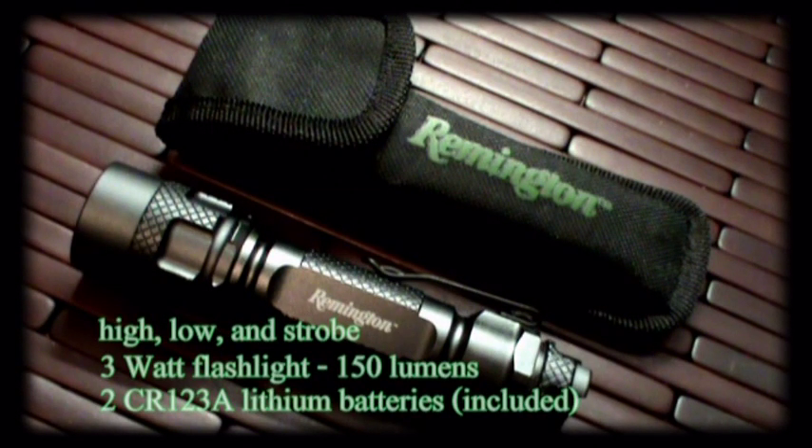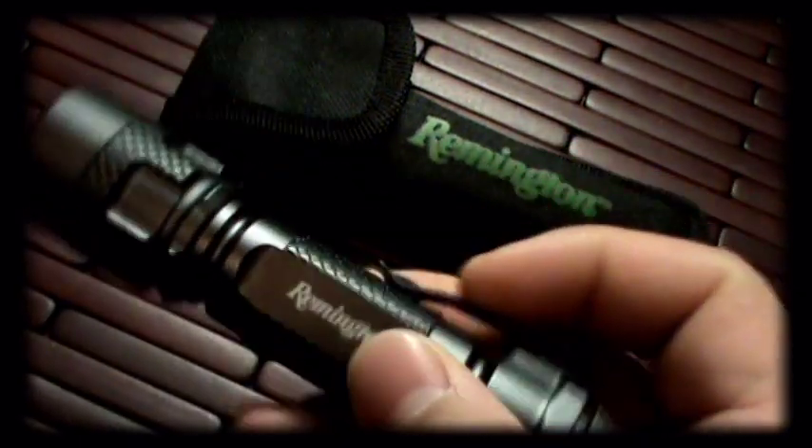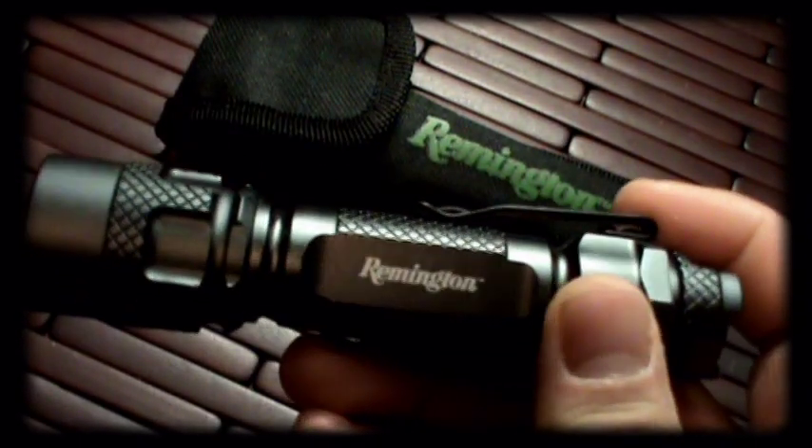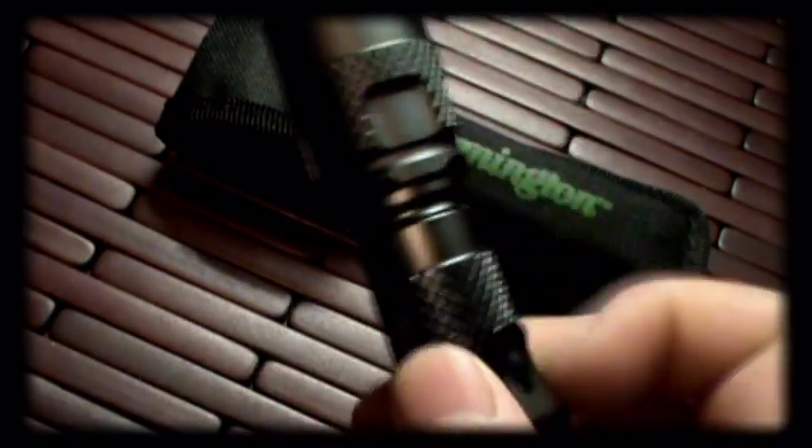Hi guys, and welcome to a little product introduction and review on a pretty cool little item. This is the Remington Tactical Flashlight, model number RM123AB. It utilizes the Cree XRE P4 LED and is rated at about 150 lumens.